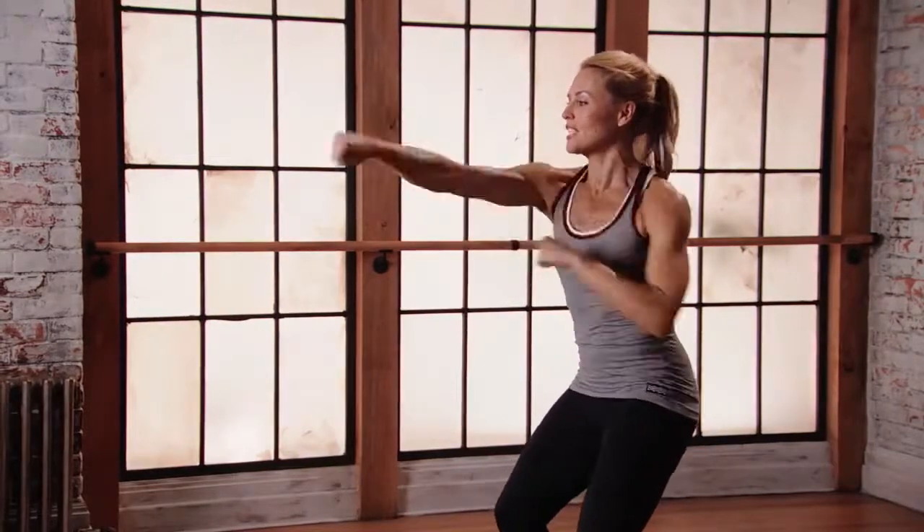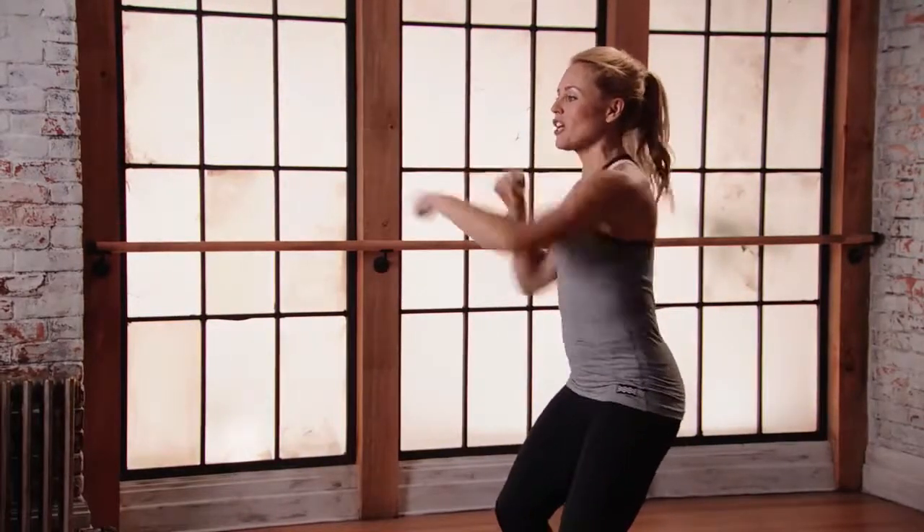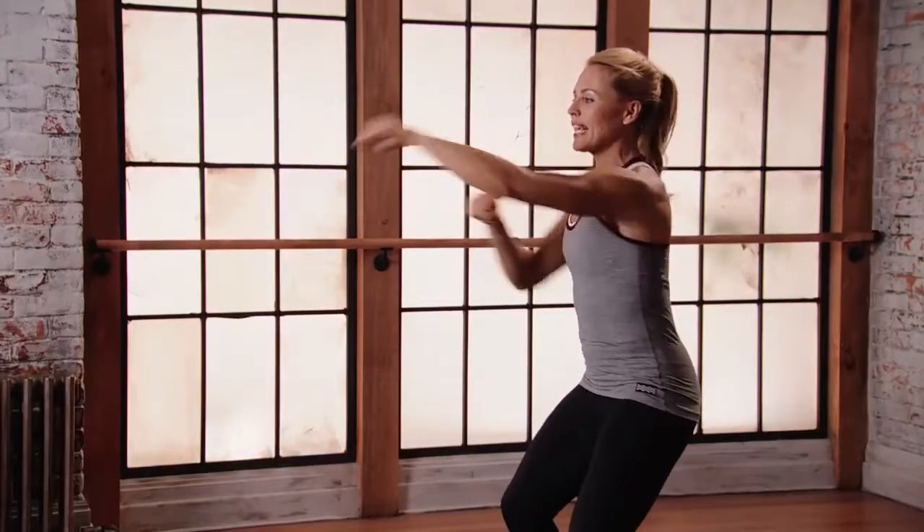Full extension here, lots of strength into those arms. You're serious, you're going for it. Just keep going, get it out.